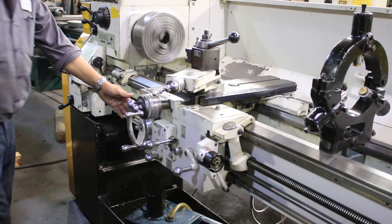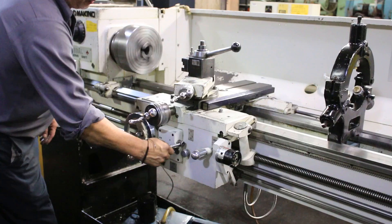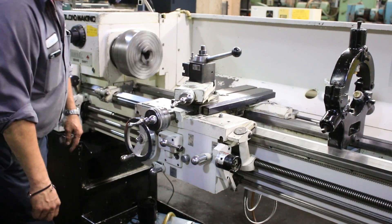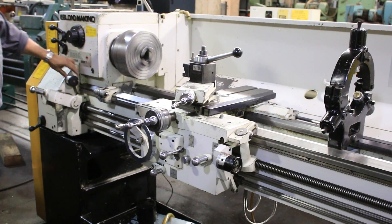He's engaging the half-nut and we are threading. You can also reverse it on the carriage. And you're reversing the feed. Does that reverse the thread too? No.